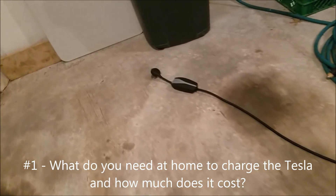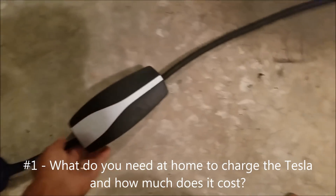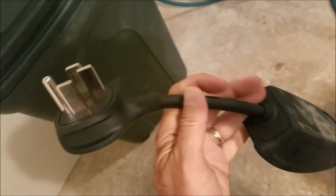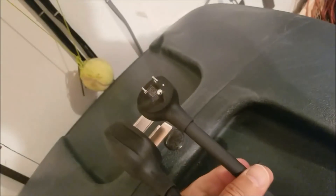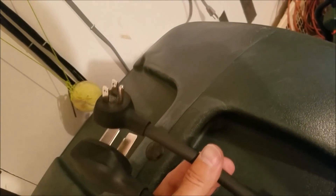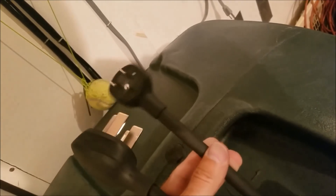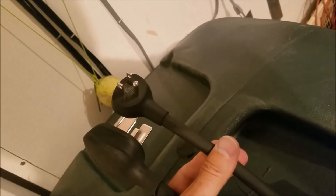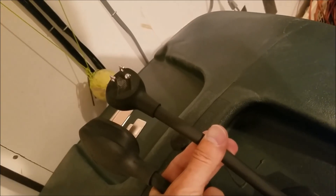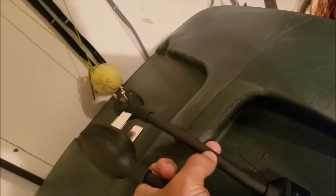A lot of people have asked about charging the Tesla. This is your charging cable — it has different adapters on the end. This is the 220 plug and here's the adapter for 110. You could absolutely charge your Tesla with just a normal outlet, but the 110 will only do about four miles of charge per hour, so it'll take a long time to charge.